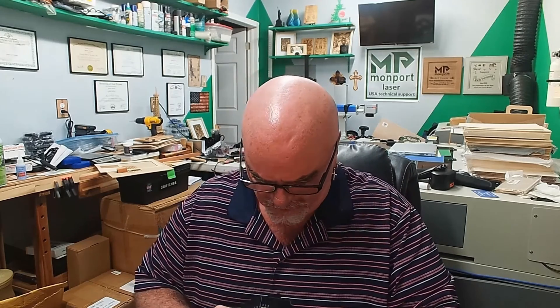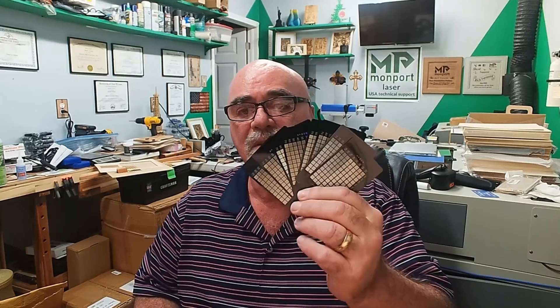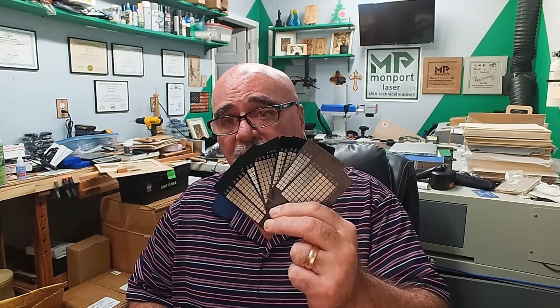I have been diligently working on library settings — really for me — on anodized aluminum. These are some of the test grids that I've been running. You have to run test grids in order to dial in your power settings, your frequency, your speed, and all that kind of good stuff.